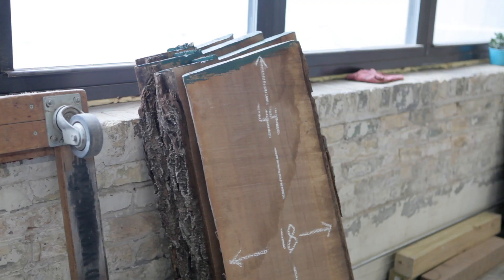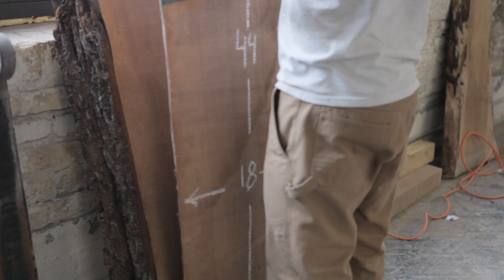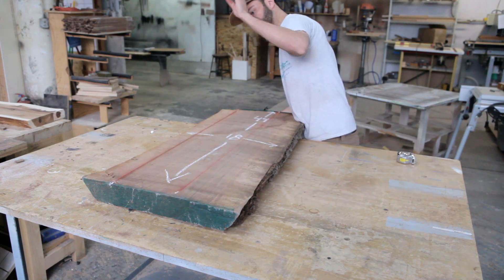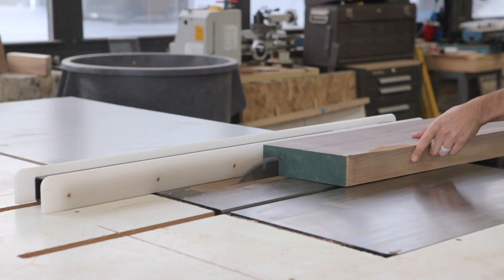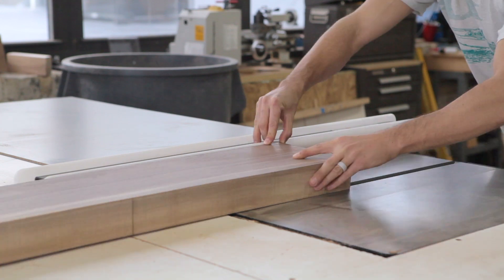Despite the 2.5-inch Z-depth limit and our workpiece's 7-inch depth, this was the perfect assignment for our X-Carve CNC. After selecting a nice, thick chunk of walnut, we snapped a few lines, trimmed it down, and prepped a slab. We then sliced 2 inches off the backside of our workpiece so it would fit into the X-Carve.